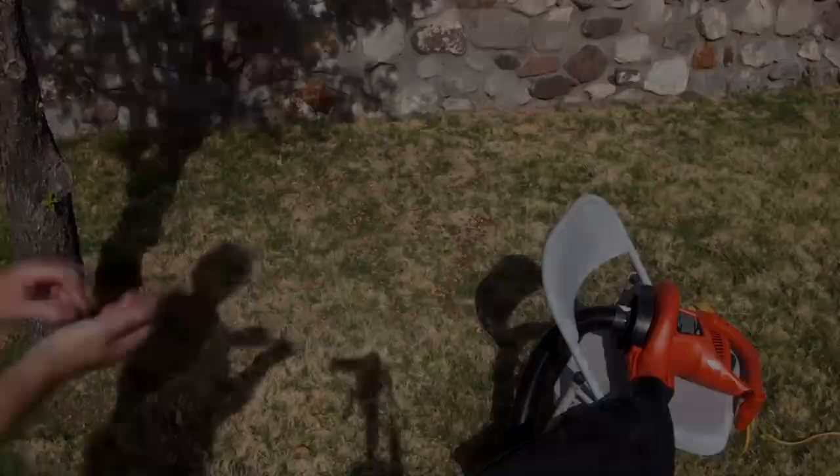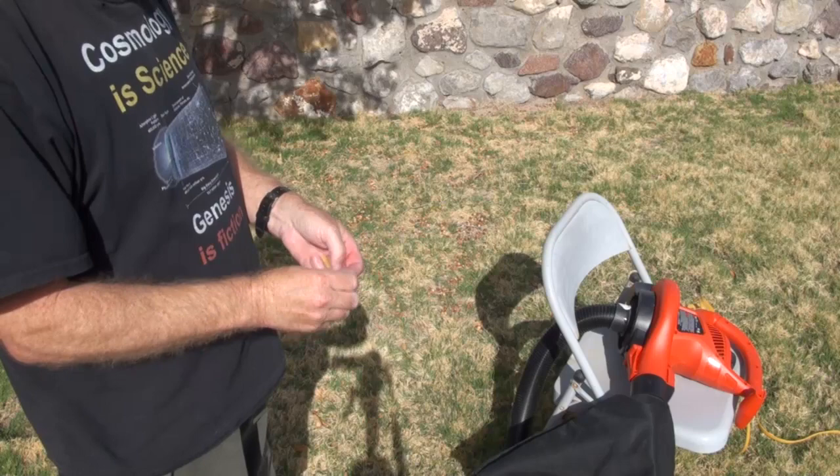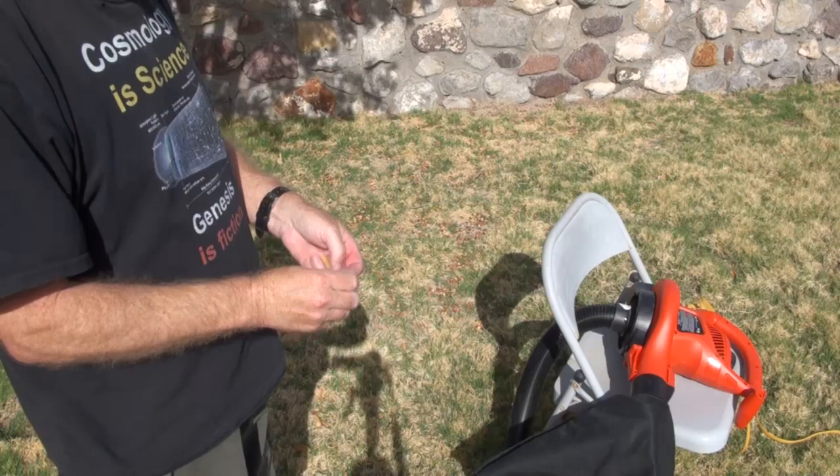Another problem with these yard vac things is if you carry the bag around with you, the dust goes through the bag and gets all over your clothes. Your earplugs are important — the thing is loud. I'm very happy!